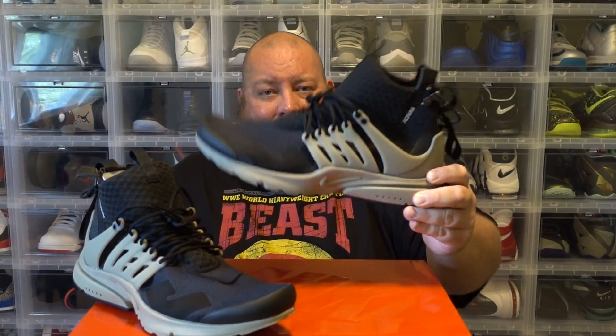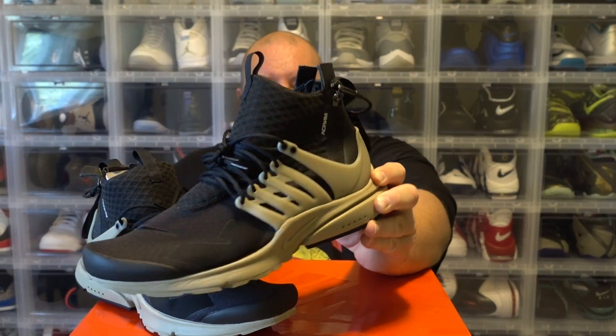Hopefully these restock again so everybody else can get a pair. They're really, really nice shoes. I know these dropped on Nike Lab but they sold out insanely quick, so most people missed out on the original drop. But hey, that's okay — you miss one shoe, don't worry. Next week they're coming out with two more pairs, and within the next month there'll be 10, 12 more pairs that you want. You miss one pair, no biggie, move on to the next.